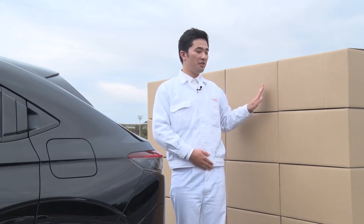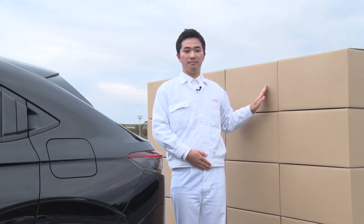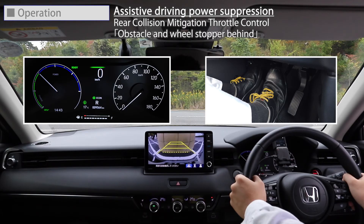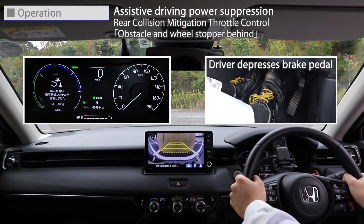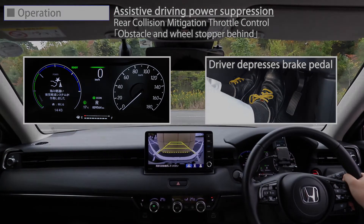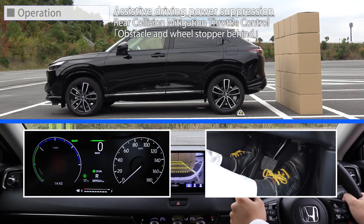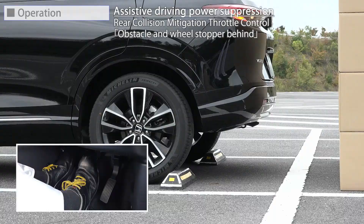Next, let's look at the actual operation of the Rear Collision Mitigation Throttle Control. An obstacle is placed right behind the vehicle at close distance. Similar to the Collision Mitigation Throttle Control, the Rear Collision Mitigation Throttle Control alerts the driver with an audible and visual warning when the accelerator pedal is depressed more than necessary despite a wall or other obstacles within a short distance behind, and reduces engine output to prevent sudden backward movement.